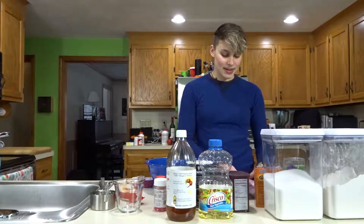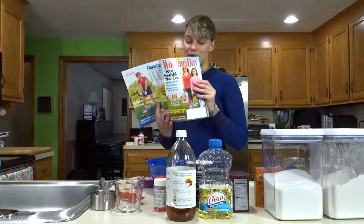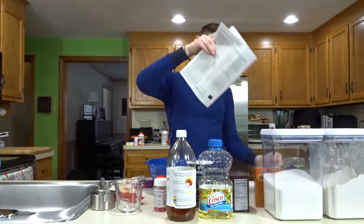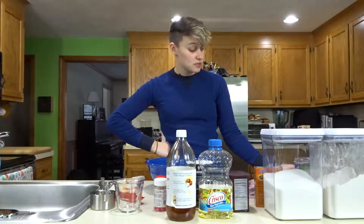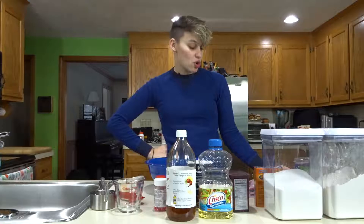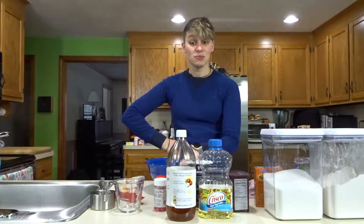I also have this Woman's Day magazine with cupcakes that have a ganache recipe in it, so I'm going to use that and we're going to make some cupcakes. First thing the recipe says to do is mix all of the dry ingredients well with a mixer or a wooden spoon.